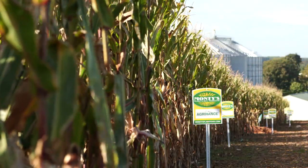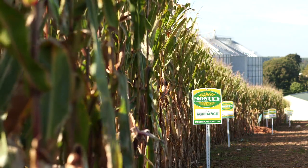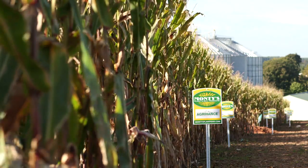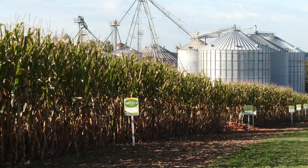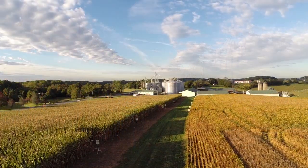Monty's has different products. They have the AgriHance for the starter, reproductive, and vegetative. I work with the grower, depending on the situation that he brings to me and that I see in the field.